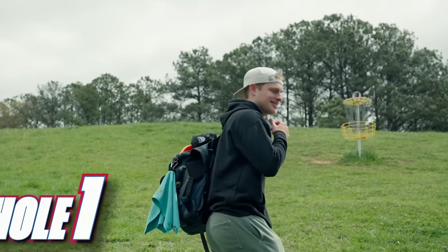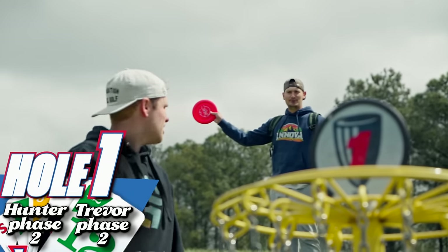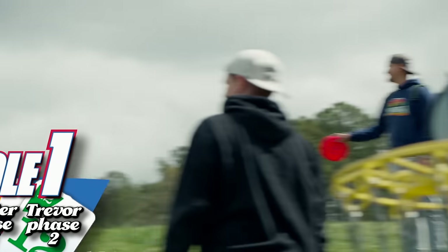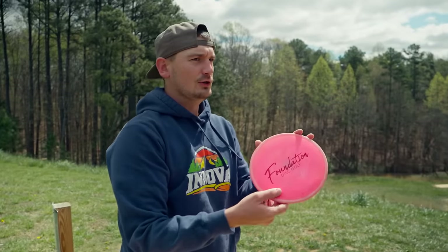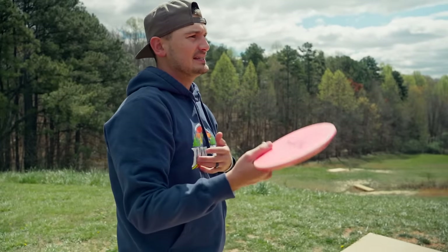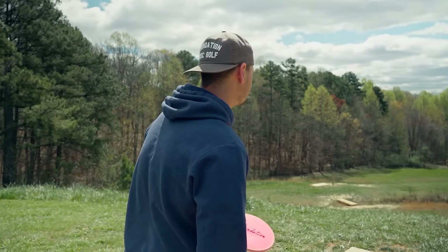There is a laser tag truck right there! We are both on phase two, both at one under. Phase two is to throw your drive inside circle two — very doable on this hole. I'm going to go with my foundation-stamped A2 and try to get into C2. If you're inside C2 but you're OB, that doesn't count. Don't go OB — that's a restricted area, brother. Area 51.